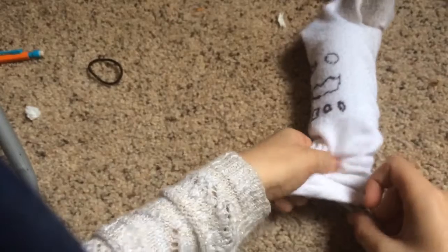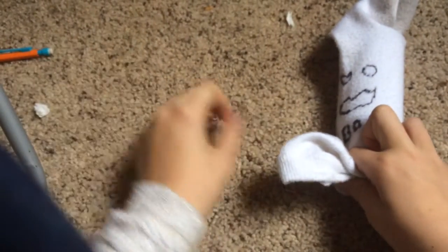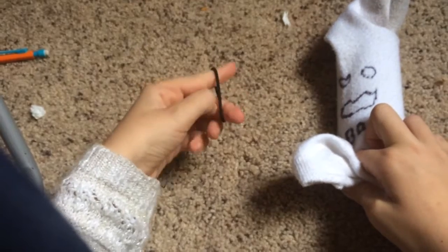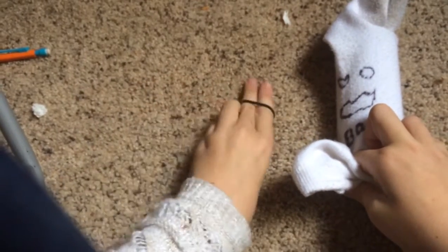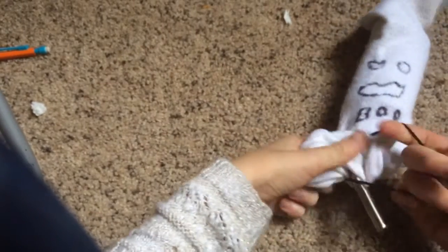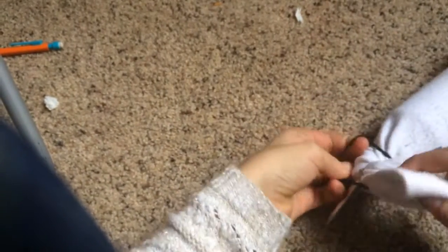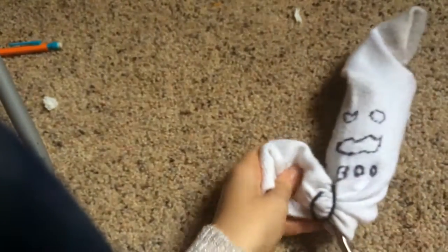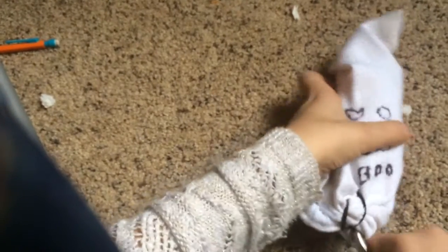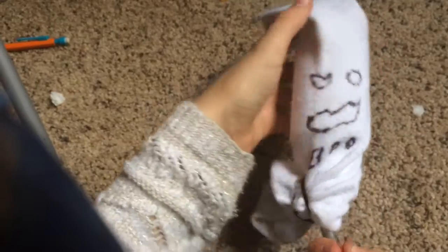Put your water bottle inside of that little ghost, or whatever picture you decided to make. At the end there's going to be extra sock left over, so take all that extra and tie it off with a hair tie or rubber band, then spin it to the front of the water bottle.